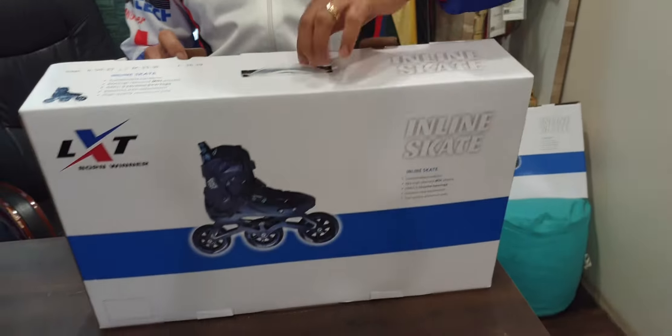It will come in three sizes as you see. Size small, 30 to 33. Size medium, 33 to 36. And size large, 36 to 39.